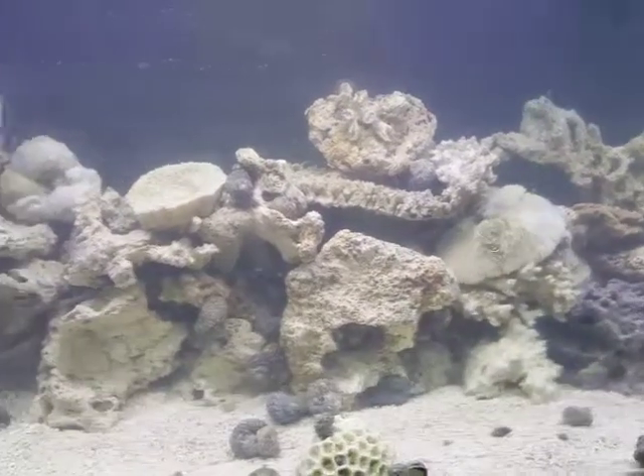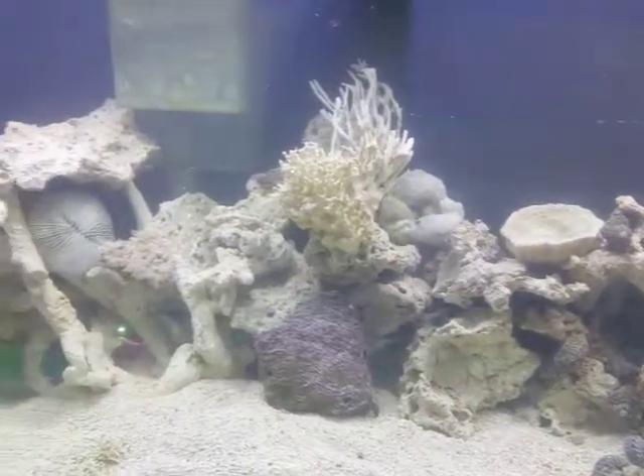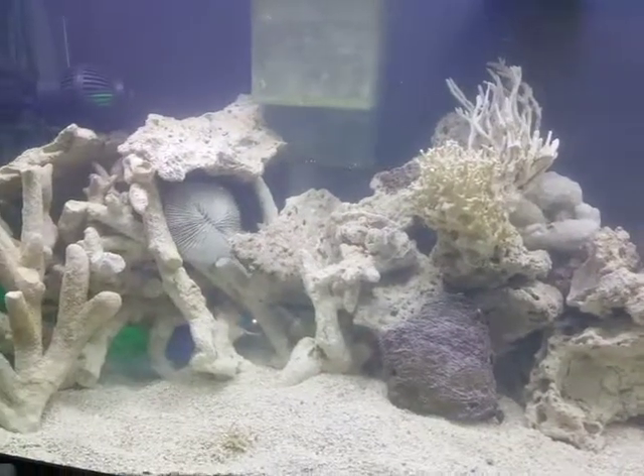So keep tuned to the channel like always, and you'll get to see when I release these with this guy and see all the cool stuff going on in this new tank. Thanks for watching guys.